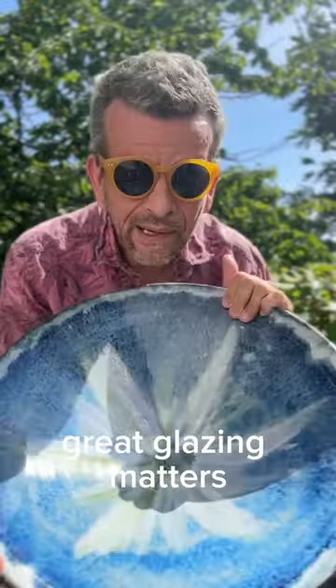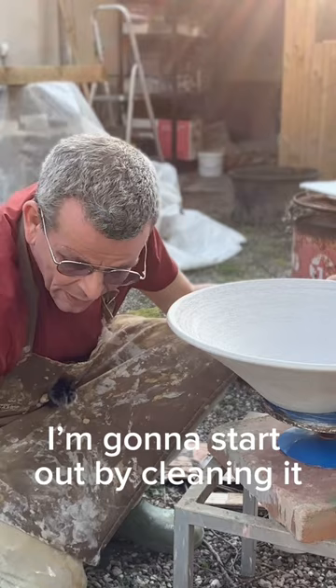Great glazing matters! I'm gonna start out by cleaning it.